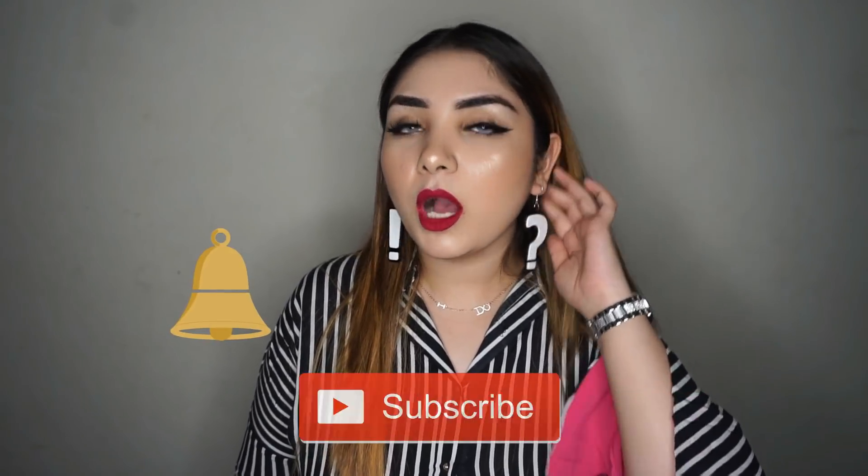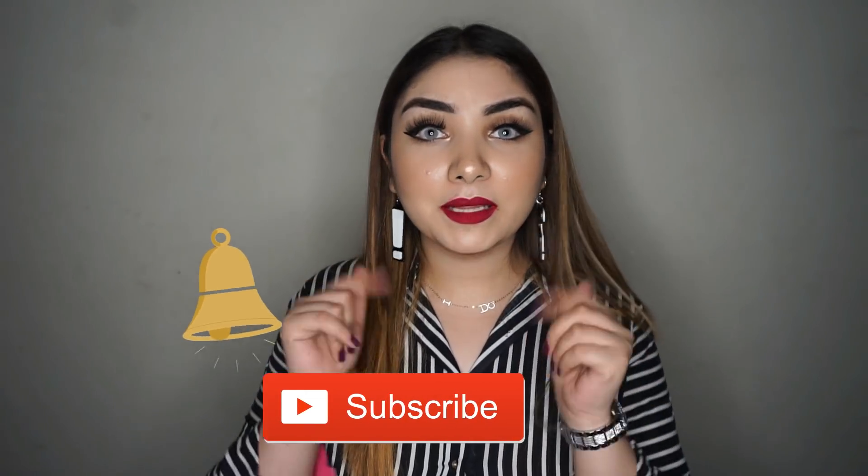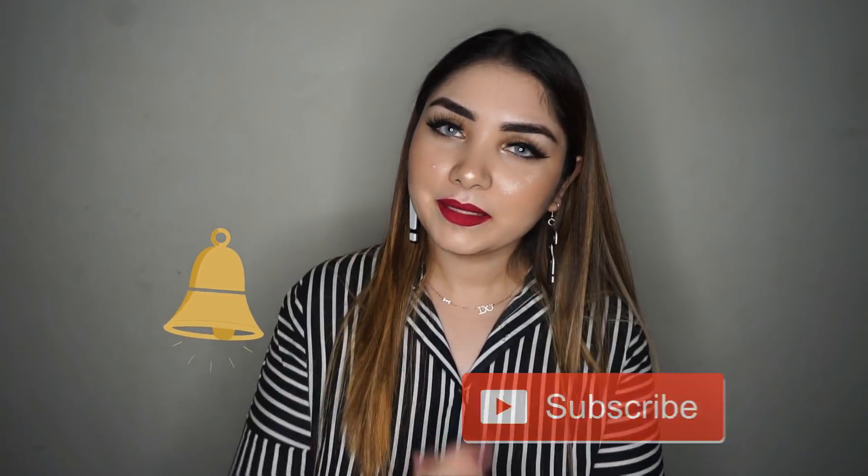The lip color I am wearing right now is from Milani and its shade is Gorgeous. You can get it from Vikas.pk — I will mention the link below. That's it, girls! This was today's video. I hope you liked it. If you did, please like the video. See you in my next video — till then take care, bye bye!